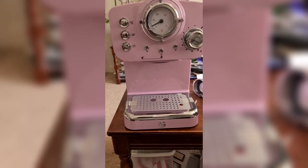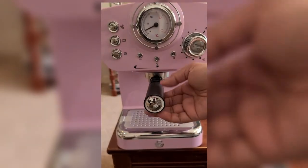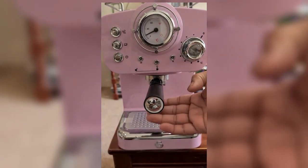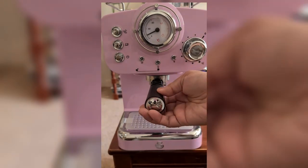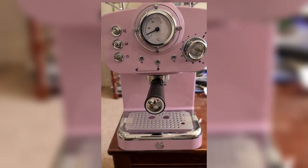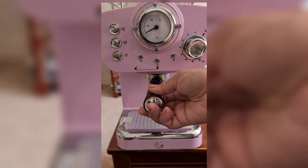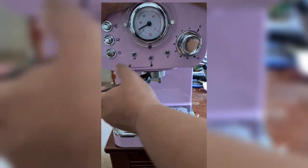This coffee machine is also compatible with easy espresso shots. This is the lock position of the water filter — it should be in the middle. I'm still getting the hang of putting it in the middle because it's quite tight; maybe it's meant to be really tight. That's the unlock position.